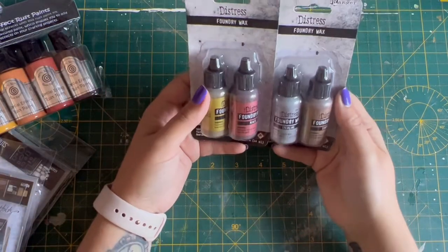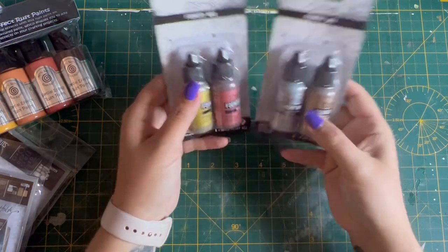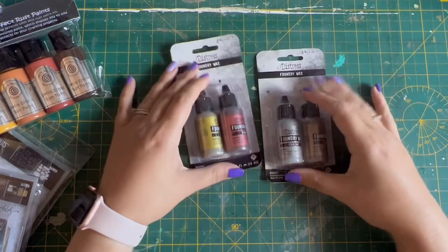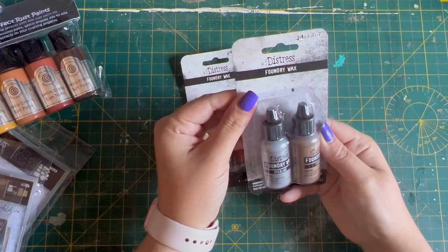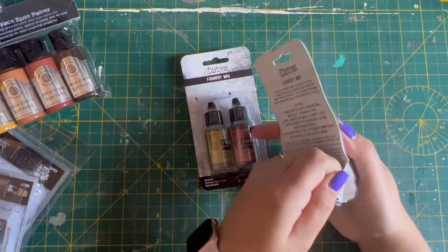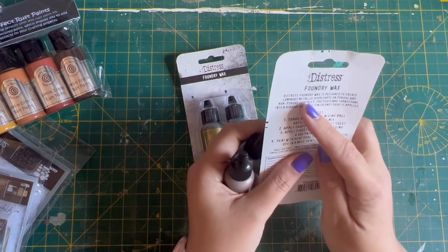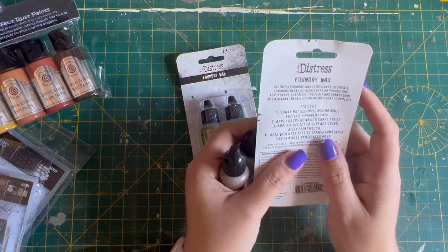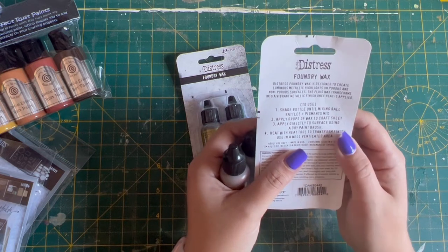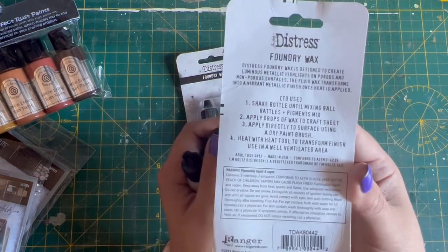First thing I bought: I bought some foundry wax. I've never used this and I don't really know how to use it, but I'm excited to use it. The colours are really autumnal and I'm feeling that at the minute, so I thought that would be really cool to get hold of some of these. I believe you use them as sort of a highlight. Distress Foundry Wax is designed to create luminous metallic highlights on porous and non-porous surfaces. The fluid wax transforms into a vibrant metallic finish once heat is applied. I'm really excited to use these.